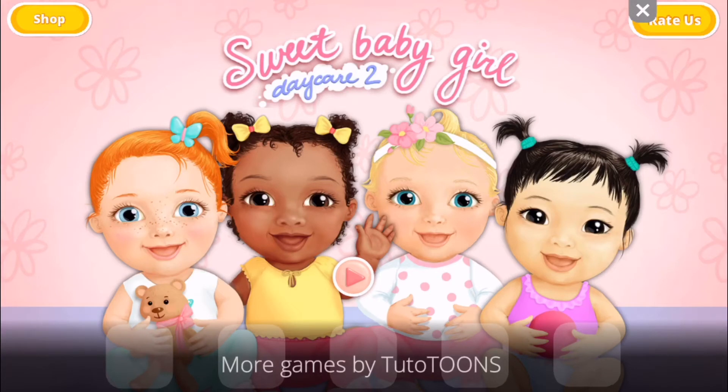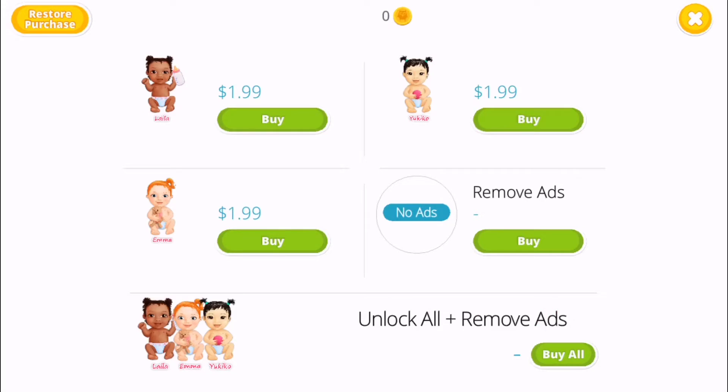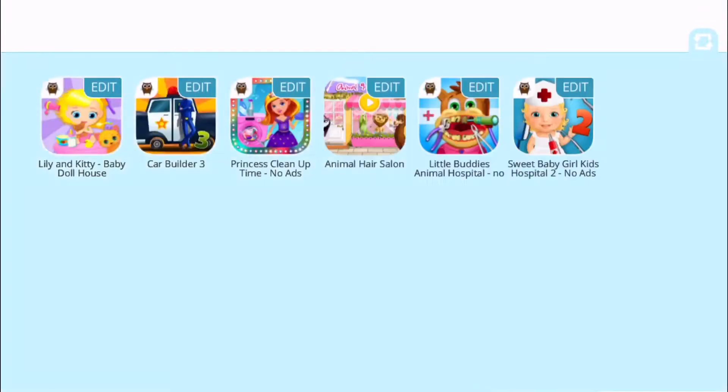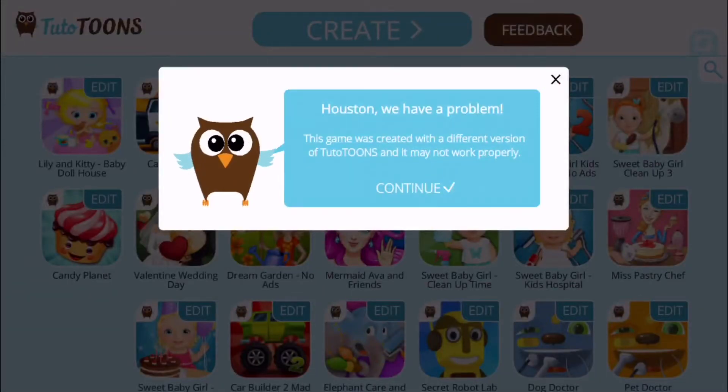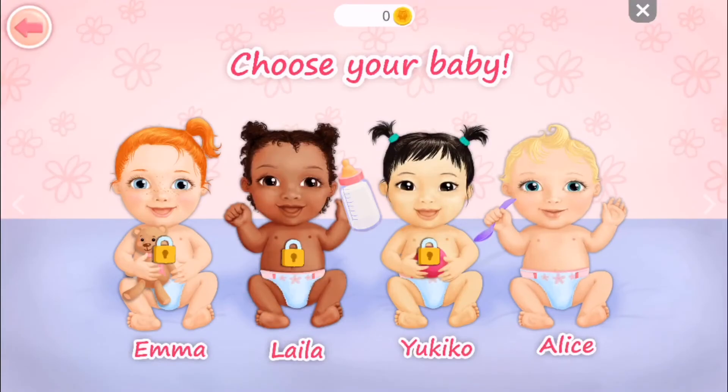Okay, let's press play. It says choose her baby. I saw the babies are locked. See Emma? Yoke, yoke. And this says no ad. They removed Alice. Which baby can we use? We can only use this one — Alice! Okay, Alice. Oops, sorry everyone, I pressed the wrong button. That's okay. And look, here are our babies, we're going to use this one.